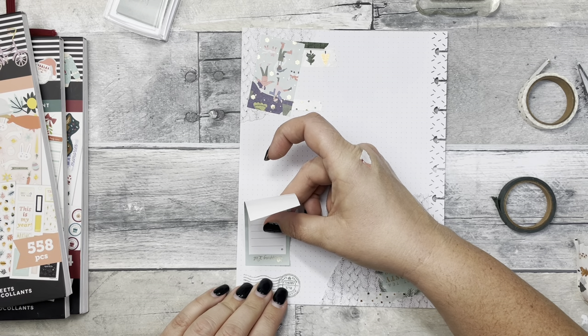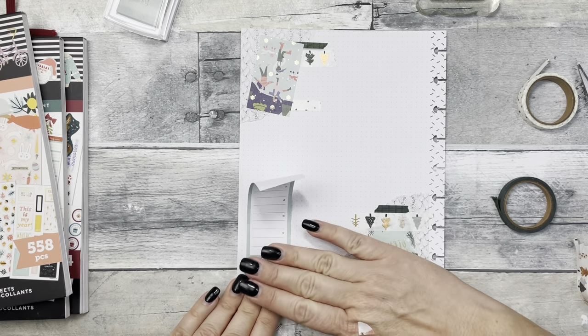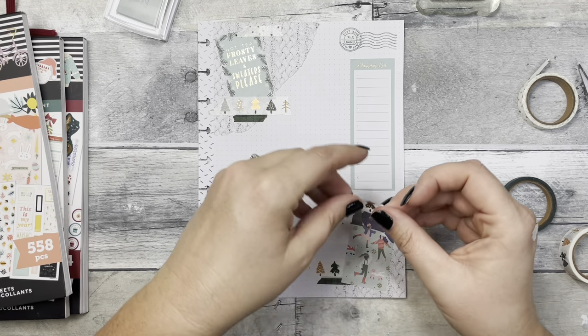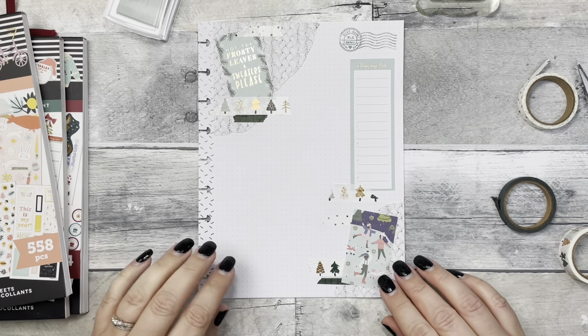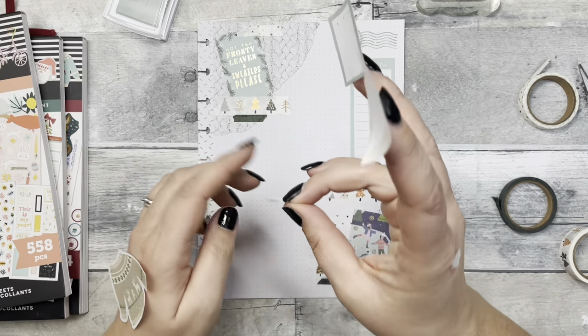Let's see how far over I want it. I pulled a couple boxes along with the sweater and this little cup of hot cocoa sticker.